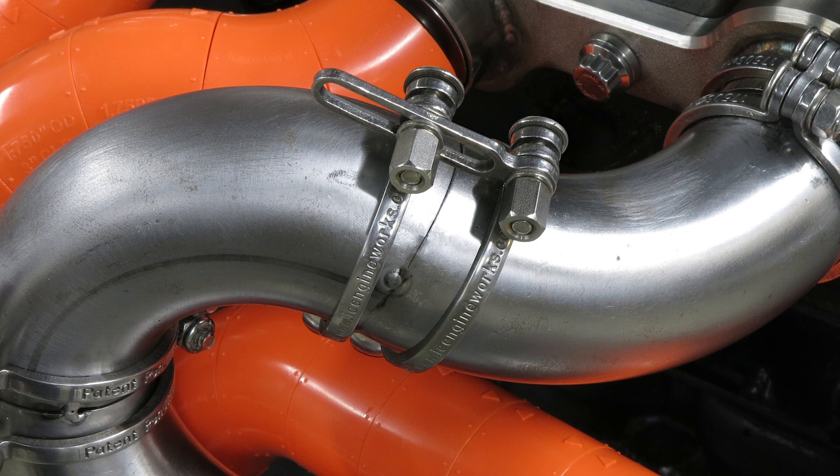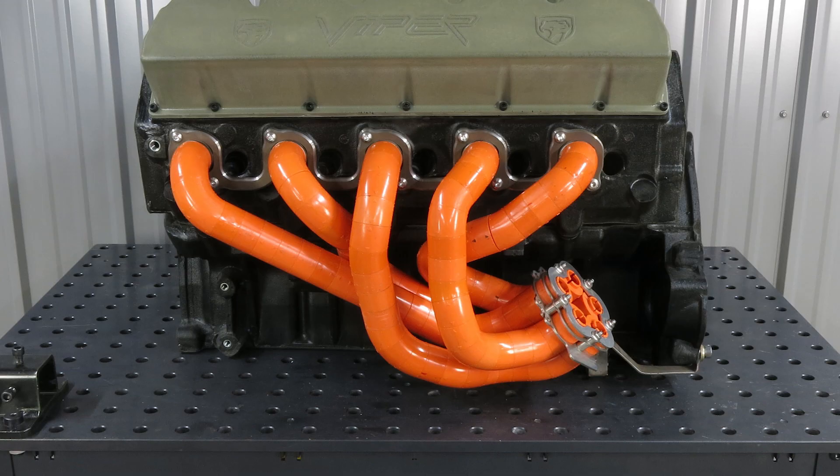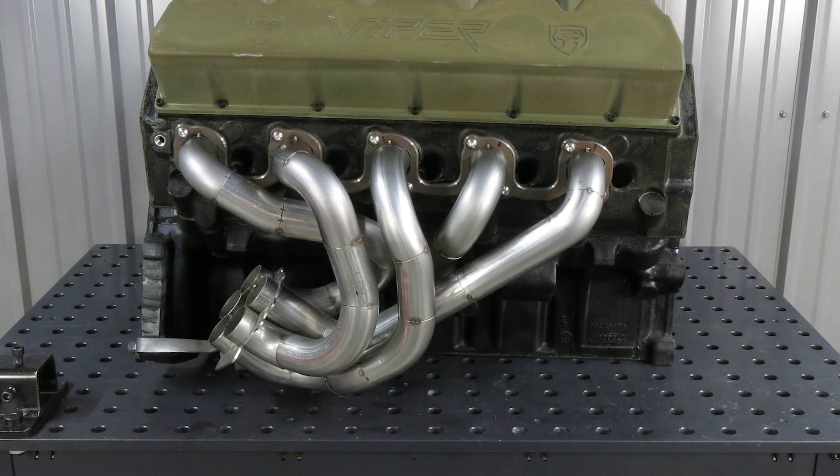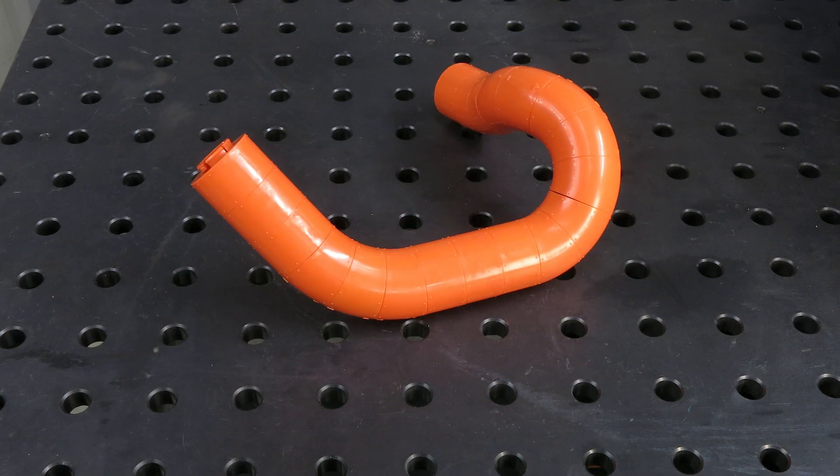After tacking, clamps can be removed and individual tubes can be fully welded comfortably away from the car. When the project is complete, the Ice Engine Works modeling blocks can be disassembled and reused for your next project.